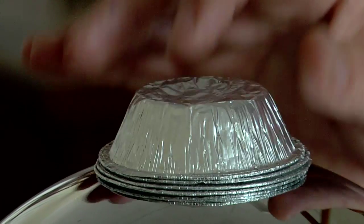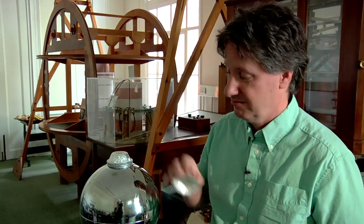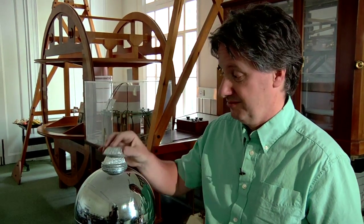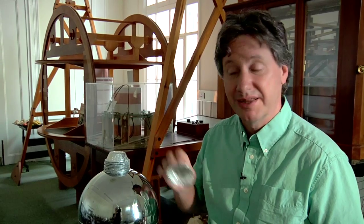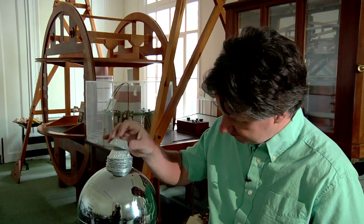You can do all kinds of things with a Van de Graaff generator. You can make people's hair stand on end, light a Bunsen burner, or pass electric charge along a whole line of small children. But I like this demonstration which just involves some metal cake tins. Watch this.